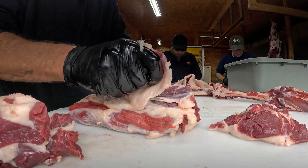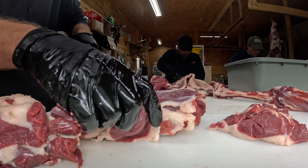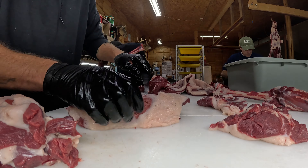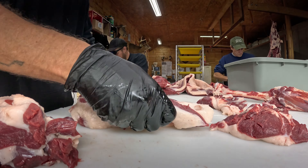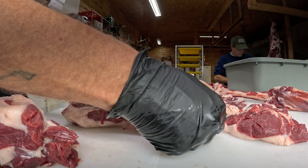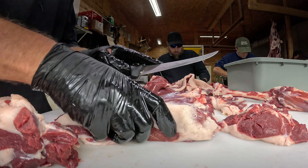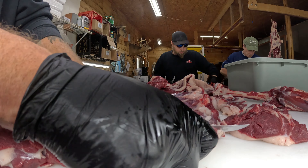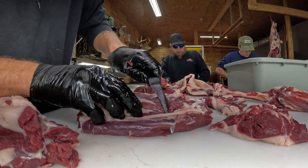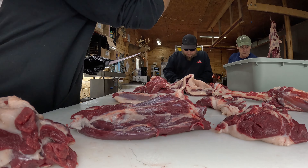What I do is carve the cap off the top of this. Especially on bear, because there's a lot of fat and stuff in it you don't want to eat. I just go around the side of it and get that cap off. Then we're going to separate the eye round. Just hold on to a little piece of fat and try to carve off as much of that fat as possible.